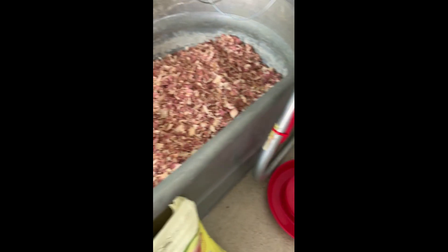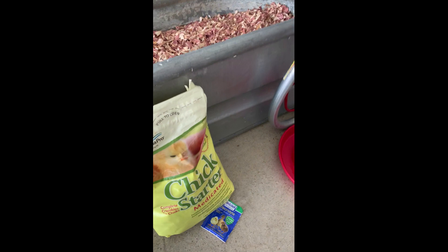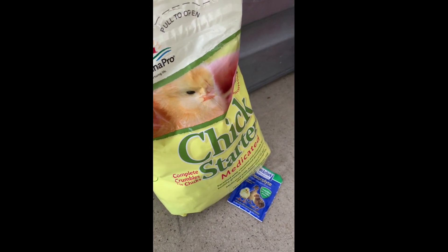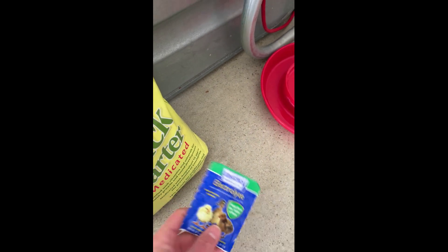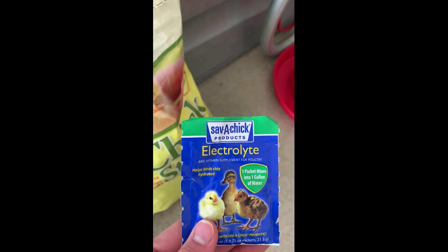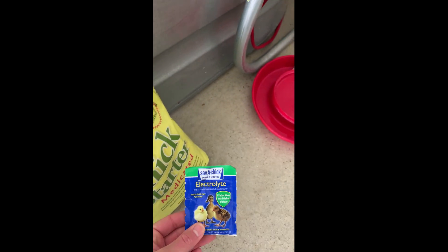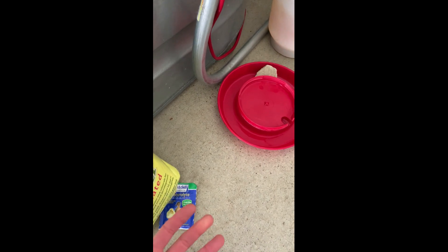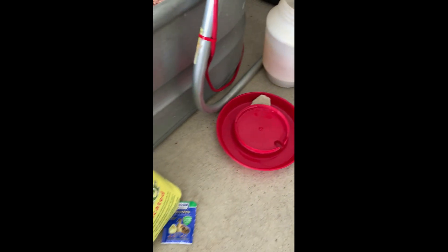Poultry need fresh water, fresh food, and heat to get them started on the right foot. I have a medicated chick starter, which is for coccidiosis prevention. I also have an electrolyte mix that you just mix in with the water — one packet to a gallon of water. You're supposed to change it out every day; I typically do every few days as long as the water isn't dirty.